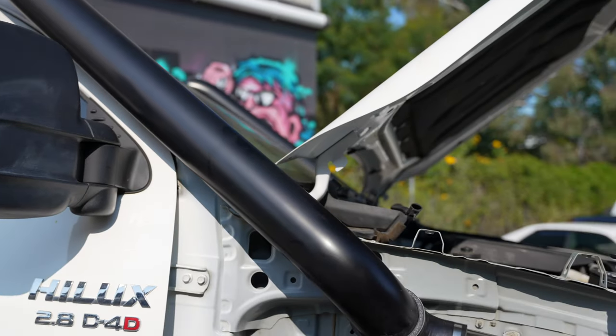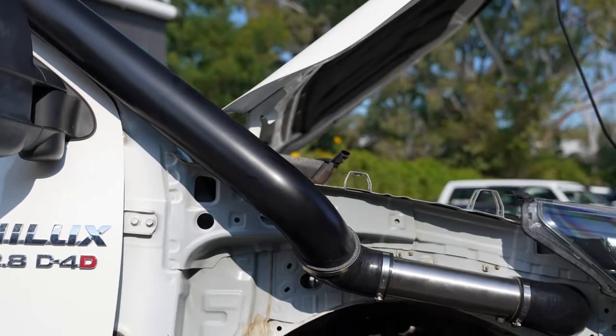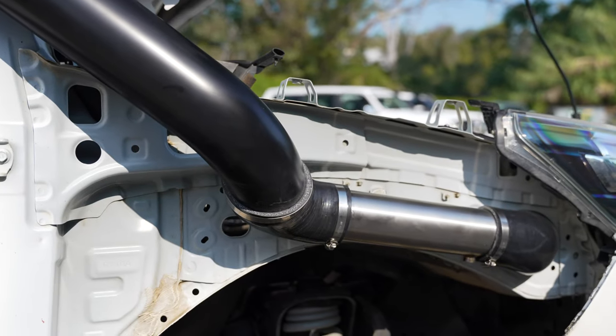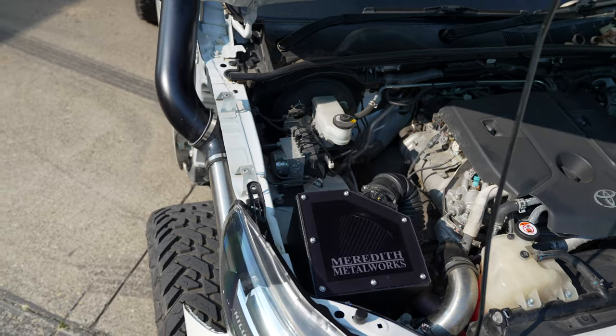As you can see, we have taken the guard off as a visual representation of how it will sit on your car. There are models on the market that are notorious for water ingress, as the factory airbox has inadequate drainage.